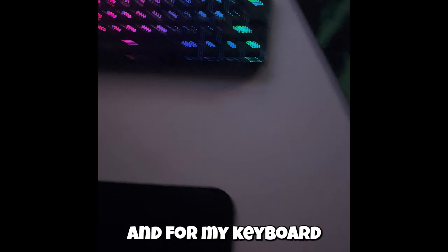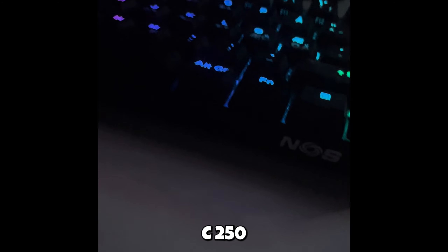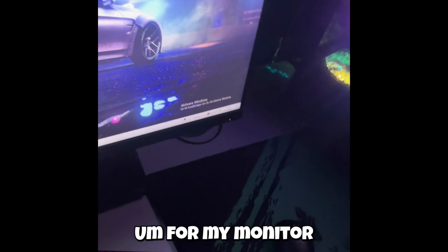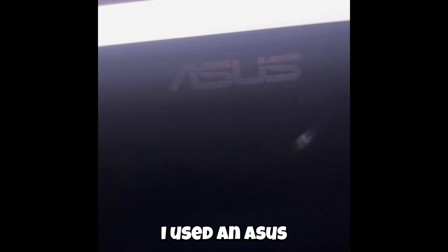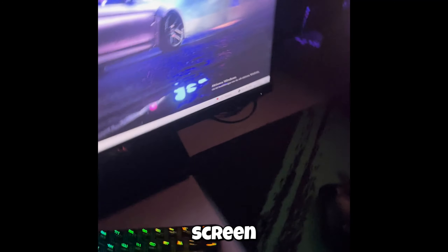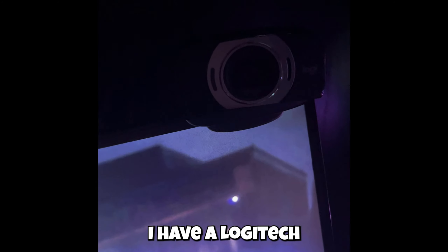And for my keyboard, I use some cheap keyboard — it's just some NOS C250, it was really cheap on Black Friday. And for my monitor, I use an Asus TUF Gaming 144Hz screen. I have a Logitech webcam.